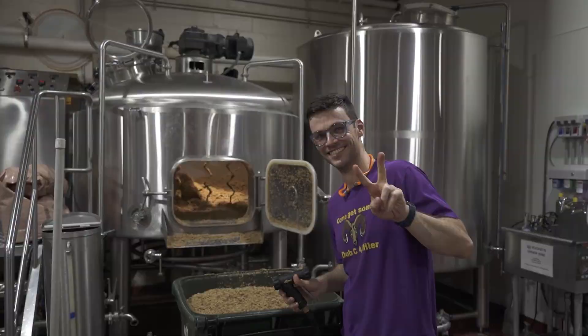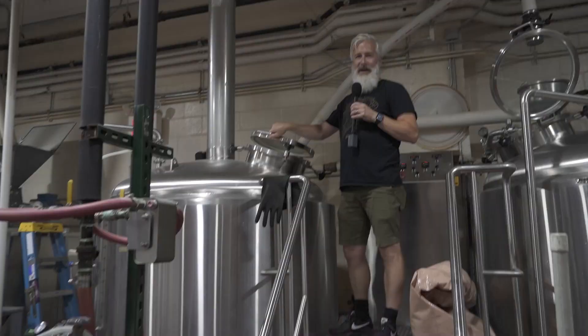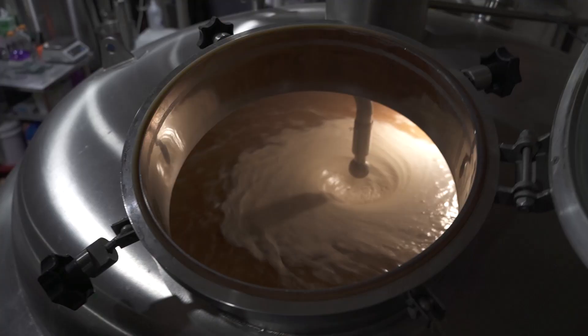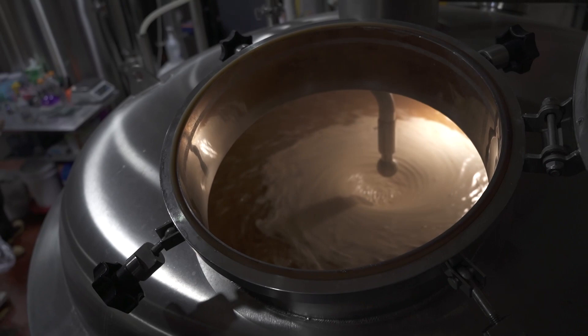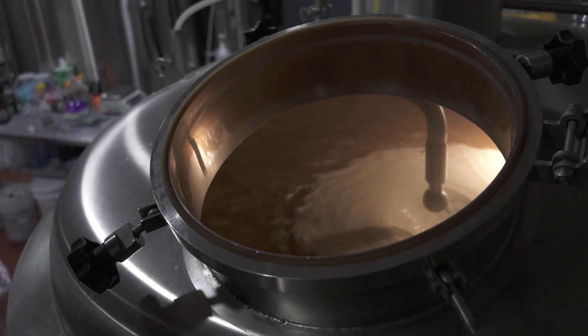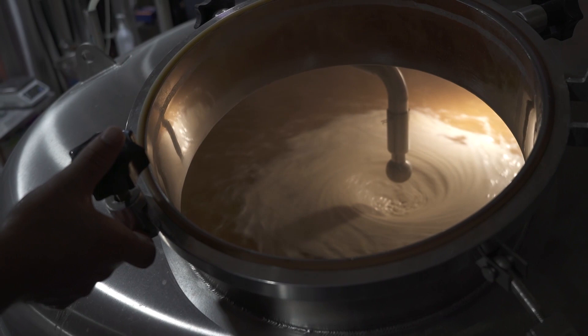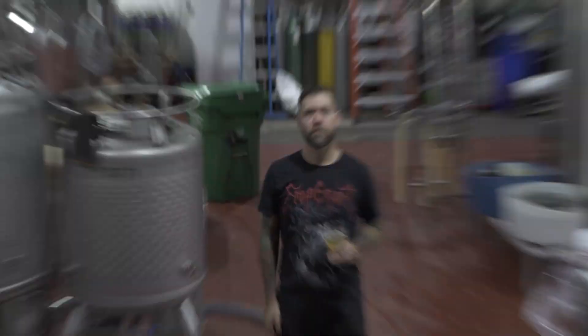Our brewing team here's got the smoothest skin in Bushwick — it's non-stop steam facial all day. After we pull all the sugar out of it, we've got a big steaming kettle of delicious wort. You boil that, add hops to give some bitterness to the beer. At the end of the boil you add even more hops, which gives really nice aroma and flavor — that's gonna give us an awesome crisp Helles lager.